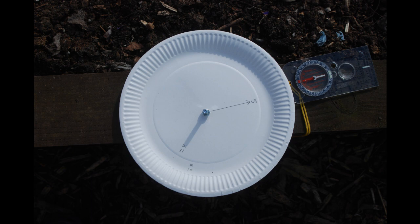So why don't you go and have a go at making your own sundial and compare your results with mine. Thank you, see you next time.